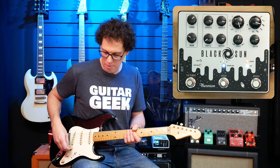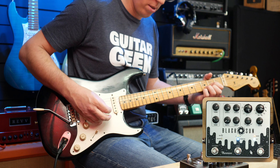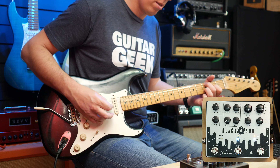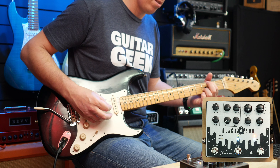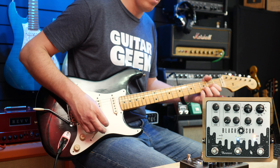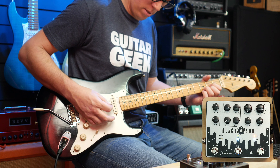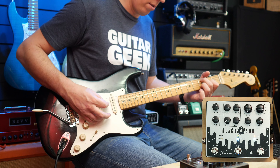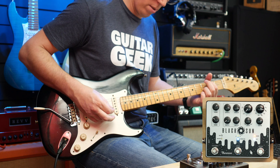Let's just mess around with the multiplier. I've got the speed on the green set fairly fast, and then I'll increase the multiplier and it will make it faster.